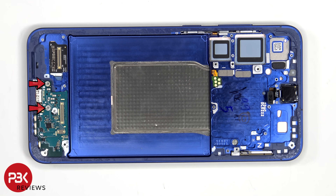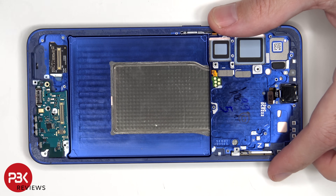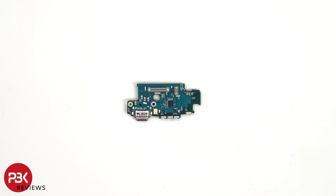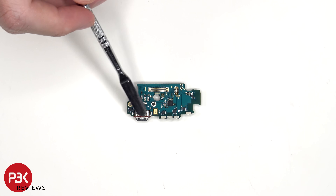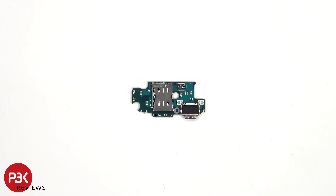There are two Phillips screws which are holding down the subboard. Looking at the subboard, we see the primary microphone located here, and the charger port next to that with a red rubber gasket around it. The SIM reader is located on the other side.